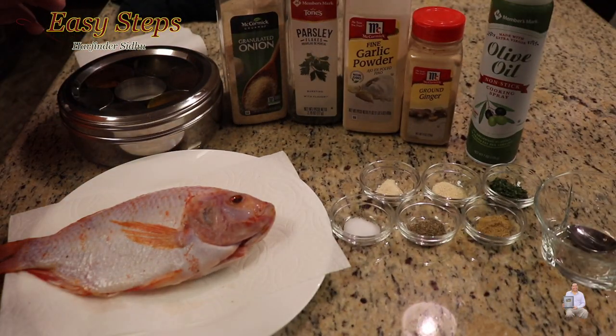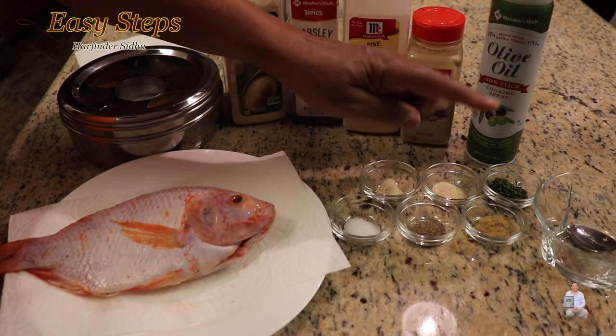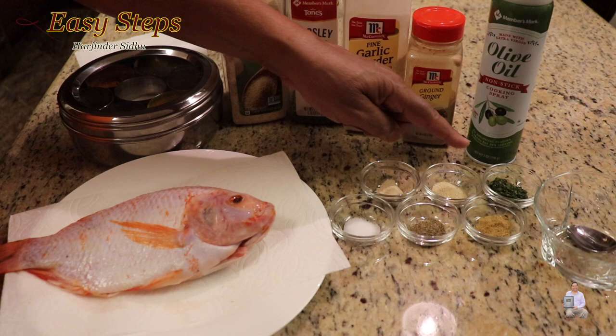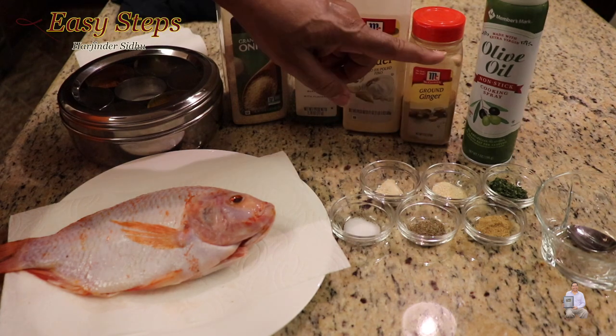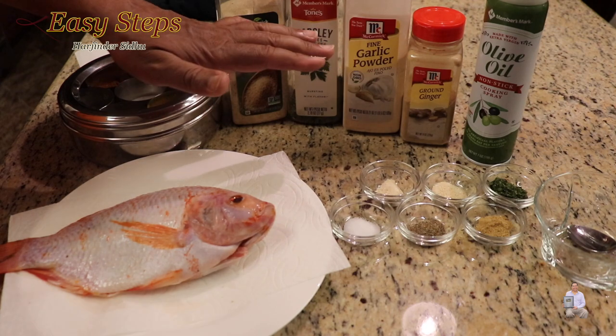The ingredients I'm going to use: one tilapia fish, salt, black pepper, ginger, garlic powder, and onion powder — these are half a teaspoon each — and parsley flakes, one teaspoon. I'm going to use olive oil to spray the bottom of the air fryer.